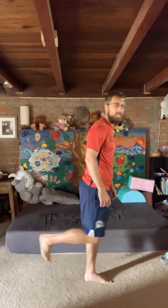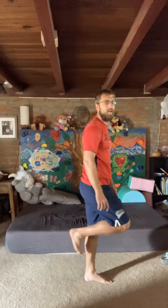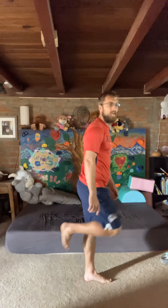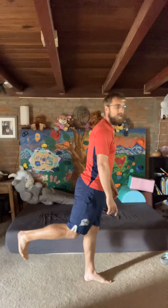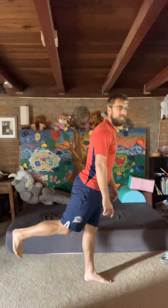So from here, bring the leg up and kick back. Try not to fall forward. Kick five times — three, four, five.